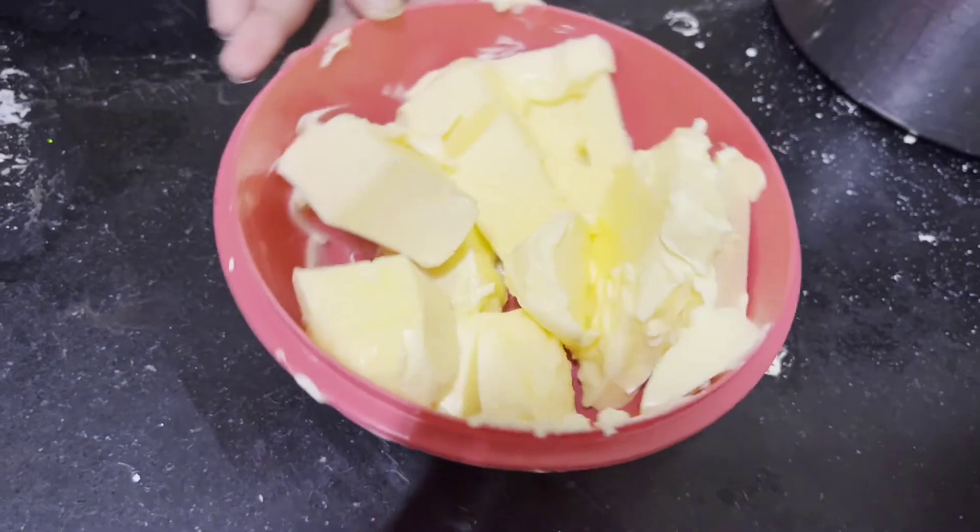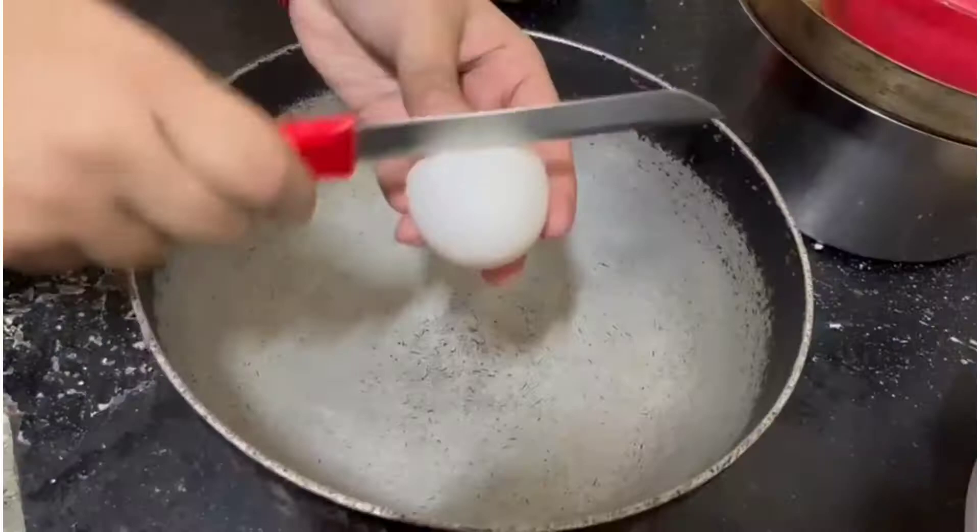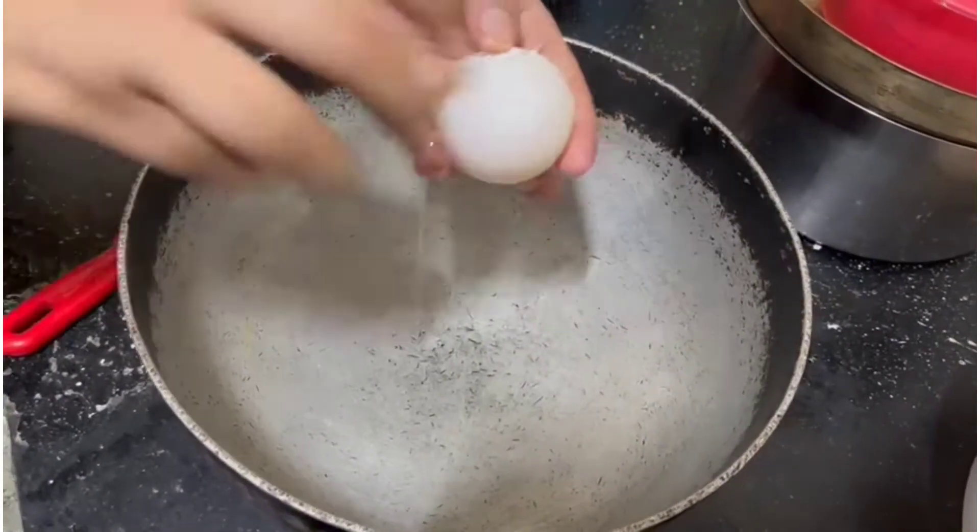To start off you will need 310 grams of butter which is soft yet cold at the same time. You will also need 6 eggs.